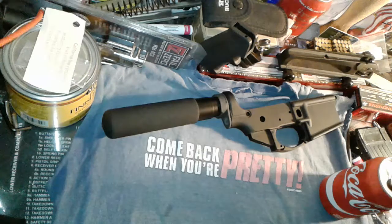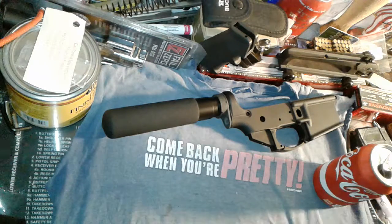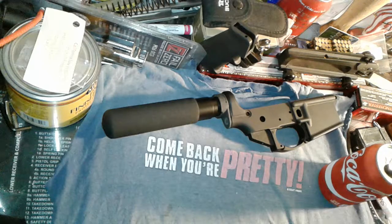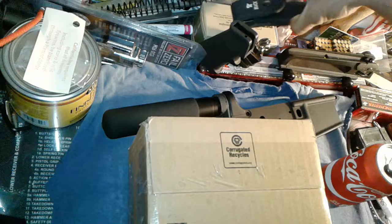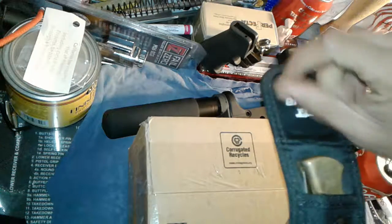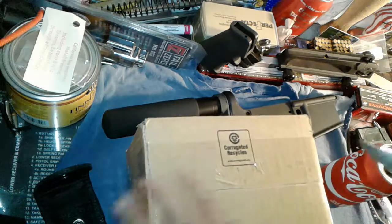Sorry about that guys. Today we got a little unboxing — check this out, a little unboxing.